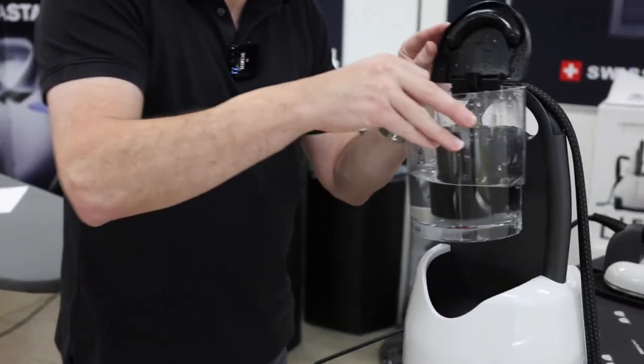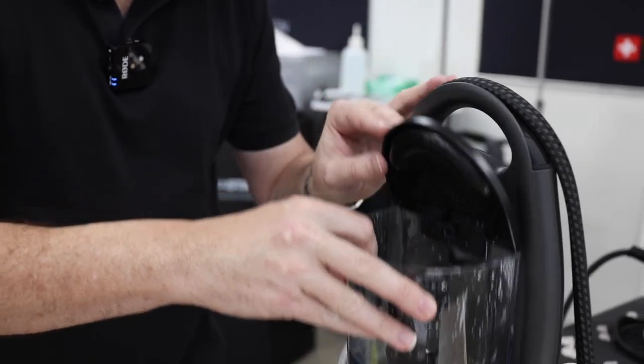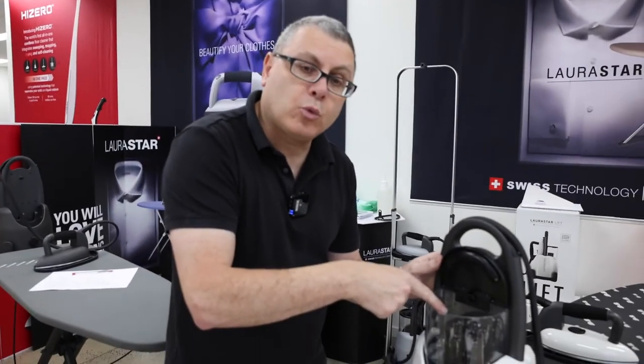So to remove it, do the exact opposite. Always have the lid up when you're putting it in and out. You don't have to take it out if you don't want to — you can just top it up with water as required.